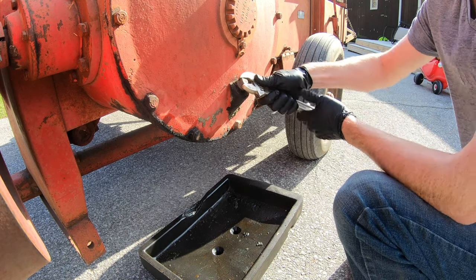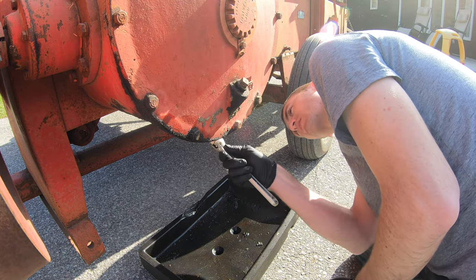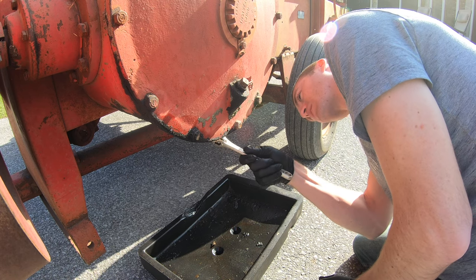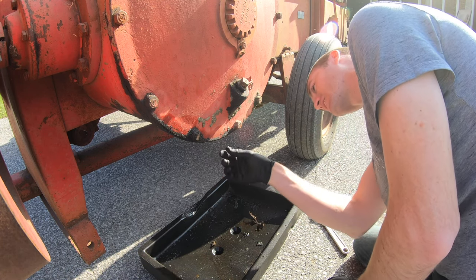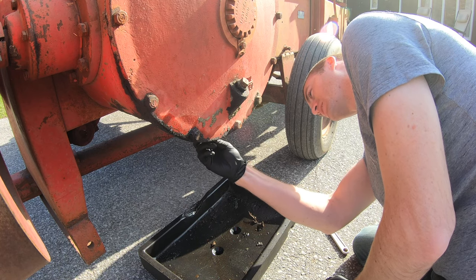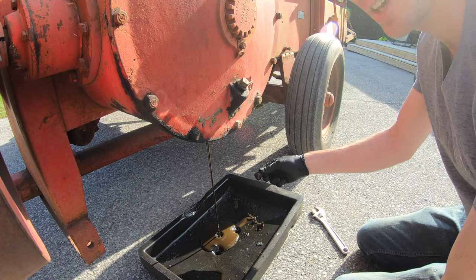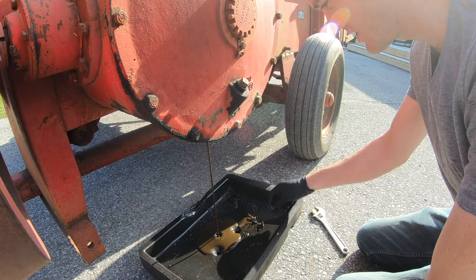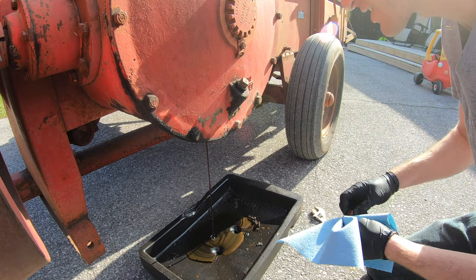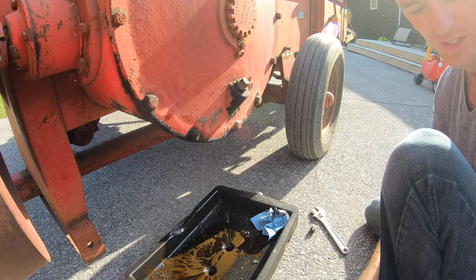Let's start by draining that gearbox. I always take the fill plug out first just to make sure it will loosen—and it does. Next we'll take the drain off, which is just caked in crud, but at least it's coming off. I've never actually drained this in the two years I've owned it, so I probably should have done this right away. The oil is milky and pretty thick—the manual calls for 90-weight in this.